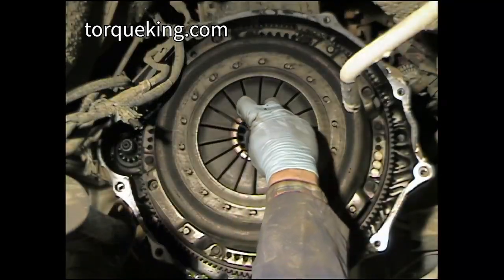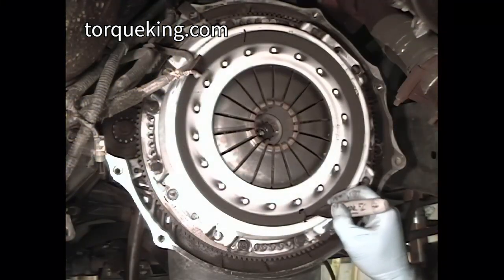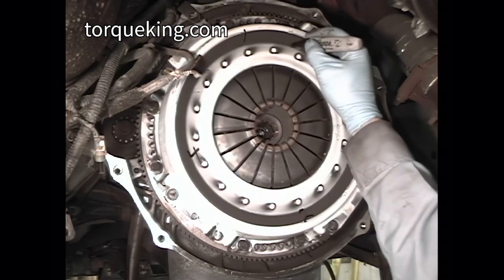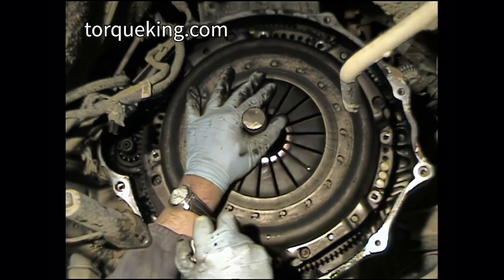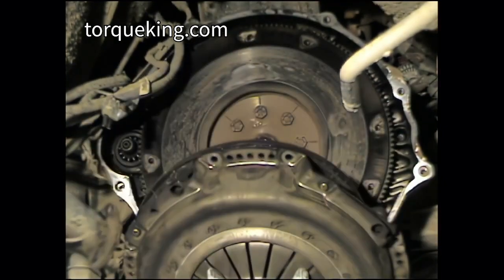Install the clutch alignment tool. If you plan on reusing the clutch, number the clutch cover so that you may remove the bolts alternately and evenly. Be careful — the clutch and flywheel are very heavy. Unbolt the clutch cover from the flywheel and remove the clutch.